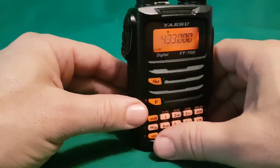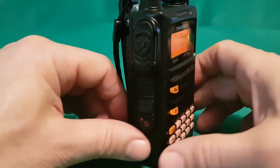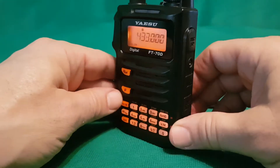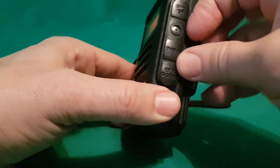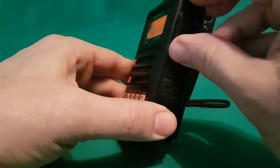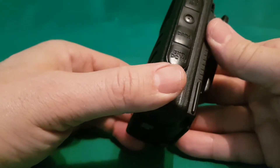Yeah, a nice PTT — very similar PTT to the new FT3D, so it's the newer sort of design case I would say. And in the side here is your speaker connection, or speaker mic.